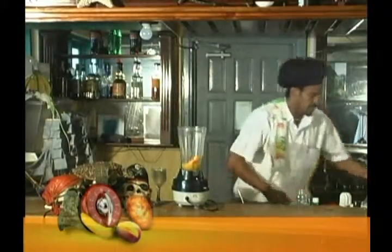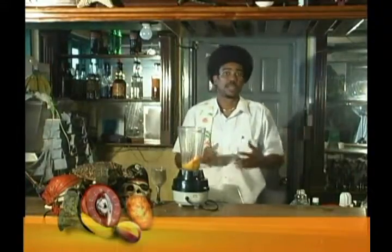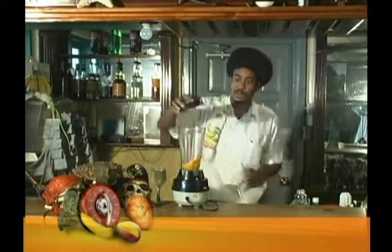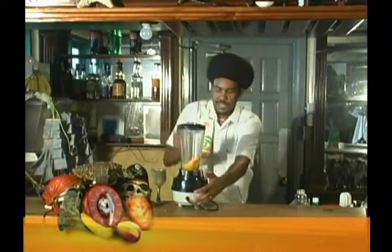So we have pawpaws — pawpaws are always in season, and you know some people like them some people don't. I love papaya, and so does my whole family. So we're going to blend so we can break down that pawpaw.